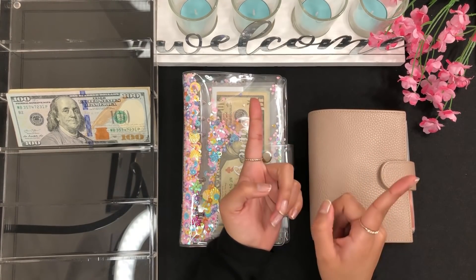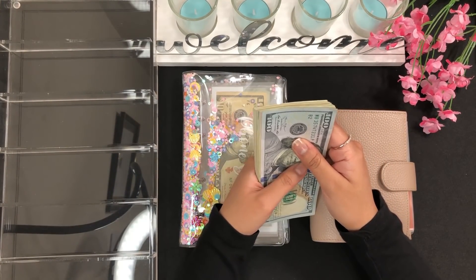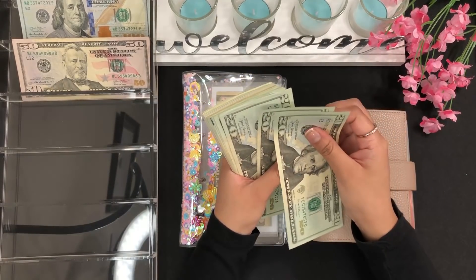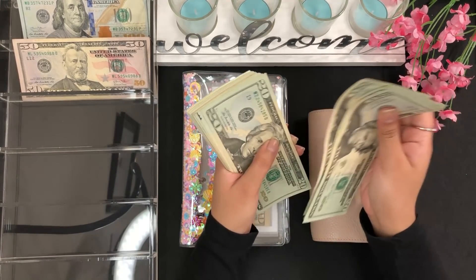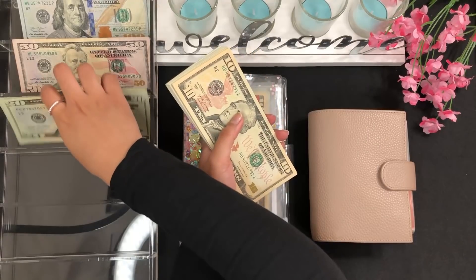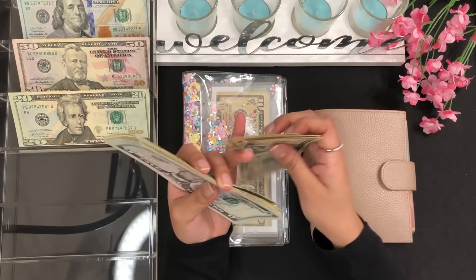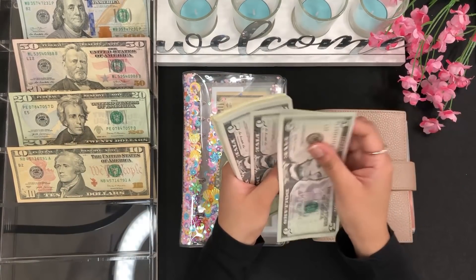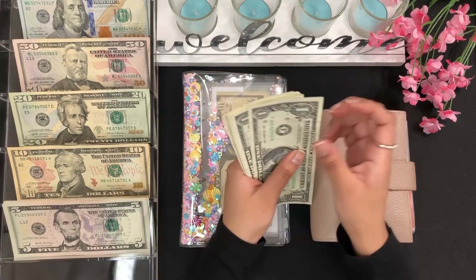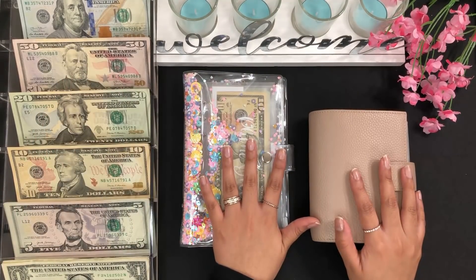I'm going to start off by counting the money so that way we can see together how much money we are stuffing for my YouTube paycheck. So we have 100, 150, 200, 220, 240, 260, 280, 300, 320, 340, 360, 380, 400, 420, 440, 460, 470, 480, 490, 500, 510, 520, and then 525 through 584. So we have a total of $584 that we are stuffing for my YouTube paycheck.